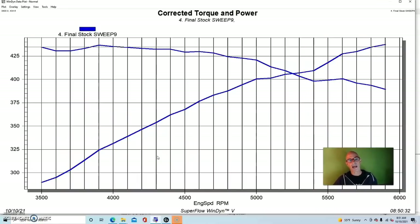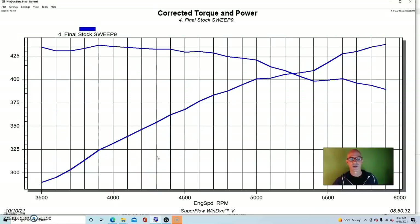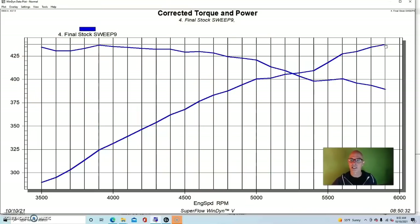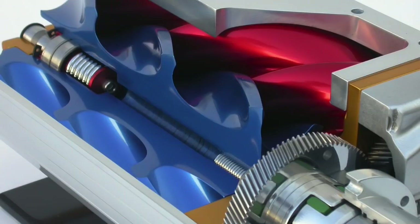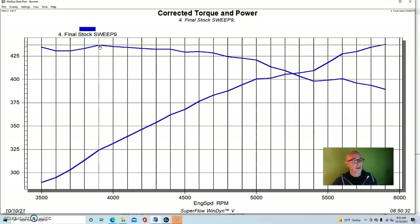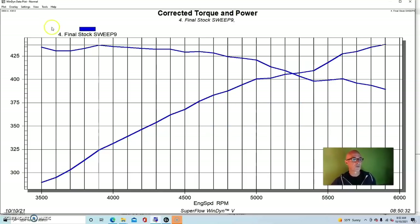We ran it with the factory harness, factory ECU, and just did chip tuning. This test was done way back, so the tuning might not be optimum compared to running Holley or FAST, but it still gives a fairly good idea of what the changes are. Run with the stock cam and the Kenny Bell, this combination made 438 horsepower and 437 foot-pounds of torque — horsepower and torque were very similar.